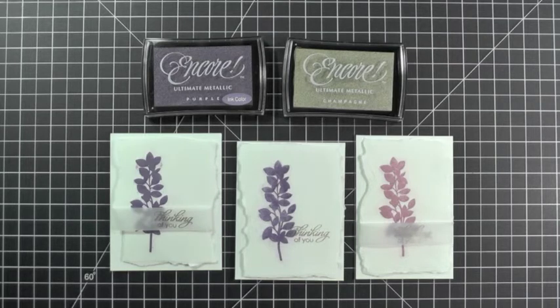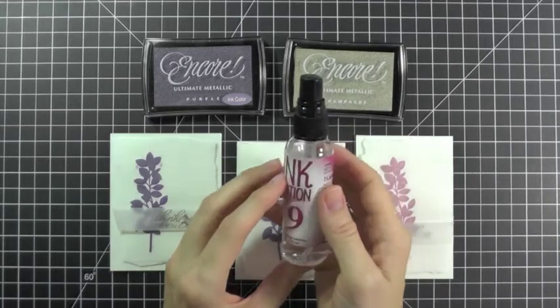There are three different ways I've softened these metallic inks, and all use the same supplies which include your Encore Ultimate Metallic Inks as well as Ink Potion No. 9.